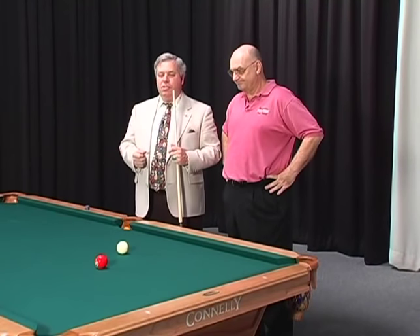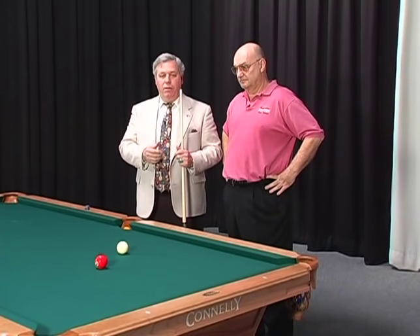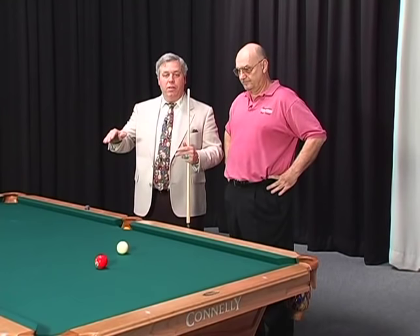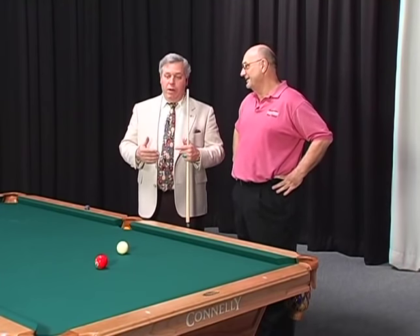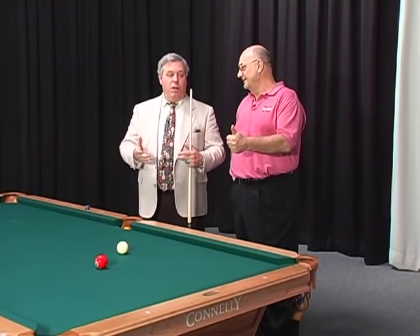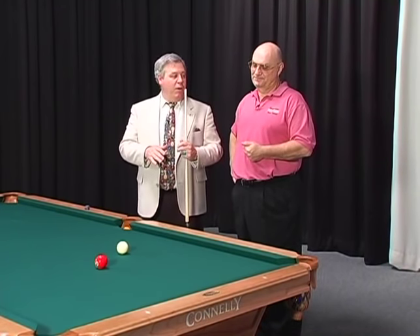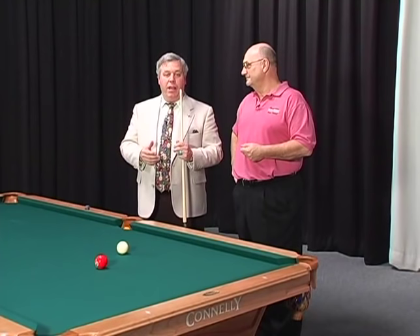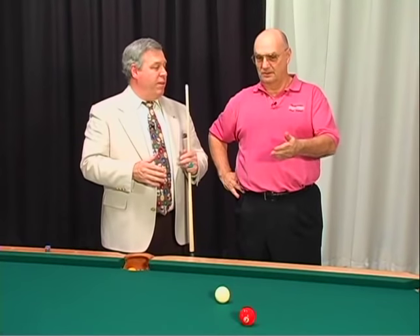Now we're going to talk about what happens when you're not straight in. I can still shoot a stop shot, but now I've got a slight angle. What happens with the cue ball? If we understand the concept of the stop shot, we can accurately predict the direction the cue ball is going to go and the distance it's going to travel. We have our personal template — where our hand finishes, our grip hand, where our tip finishes, how to adjust the speed of the swing, and how to adjust the tip on the cue ball. If we understand the stop shot, we can take a stop shot with an angle and predict accurately, consistently, the path of the cue ball off of that contact.